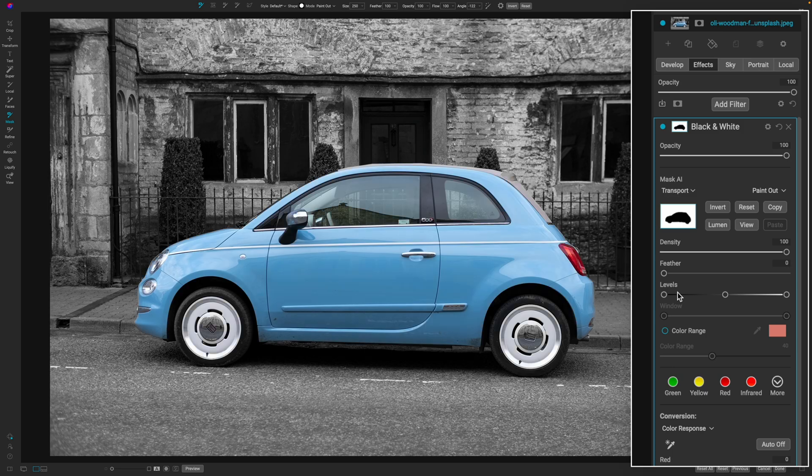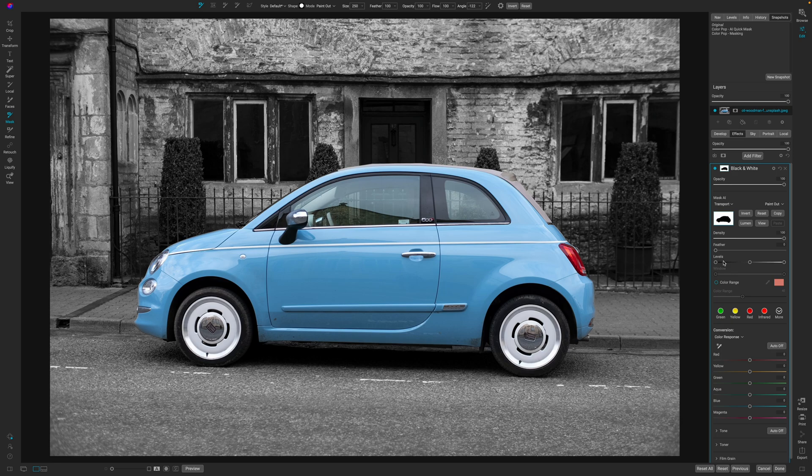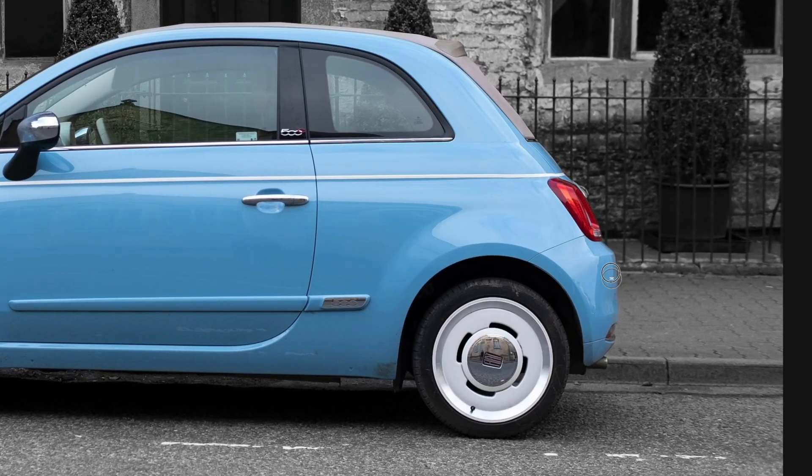Now that we have our car completely masked, you can see On One did a really good job at making this Color Pop effect. There are a few issues around the side here, so all we would have to do is change this to Paint Out and then just paint around the edge.